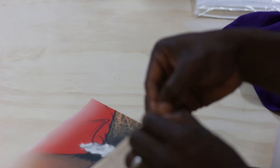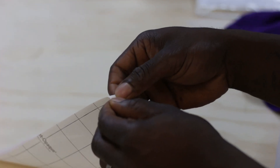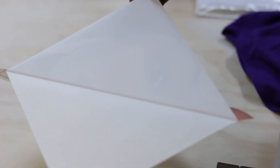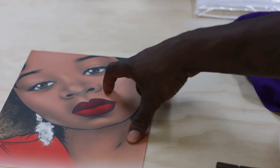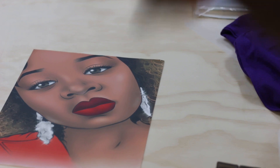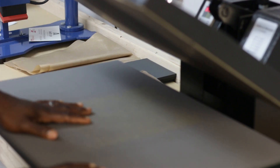Now you have the paper in two pieces and you're able to peel them apart. After peeling, this is your design — all ready to go onto a shirt. Let's jump over to the heat press.